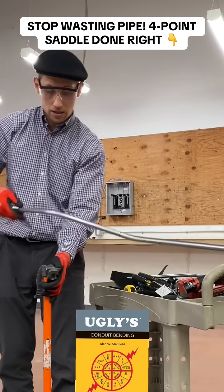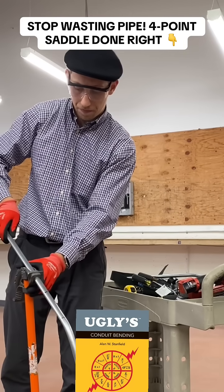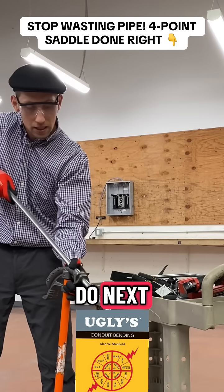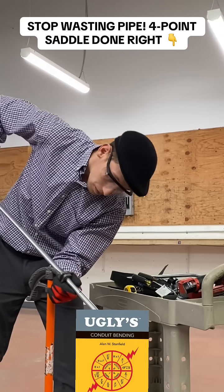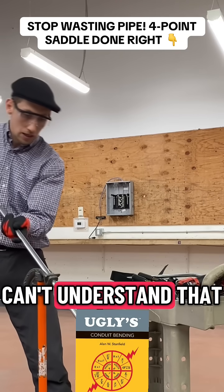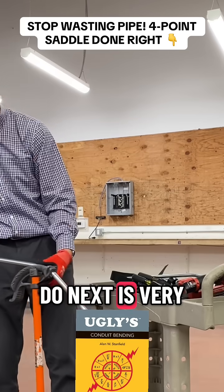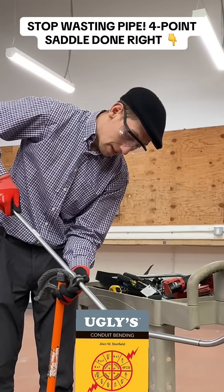Then what we have to do next is very important — we're gonna go into twisting it out again. We're gonna go into the third band. What we are going to do next is a 30-degree bend. That's right, 30 degrees.